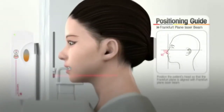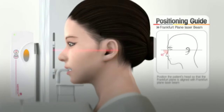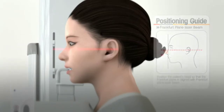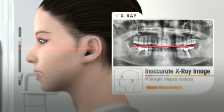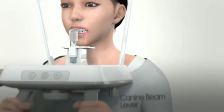Match the patient's Frankfurt plane at a level with the Frankfurt plane laser beam, adjusting the height of the chin rest. Before pressing the up-down switch, inform the patient to first keep the shoulder and neck level, and second, tilt the patient's head when the chin support goes up or down. If the Frankfurt plane beam is not parallel to the Frankfurt plane, the occlusal plane on the image will be flat or V-shaped.